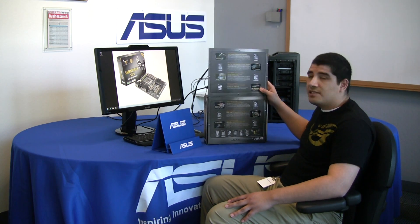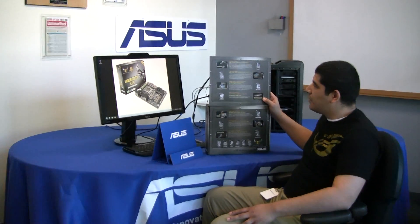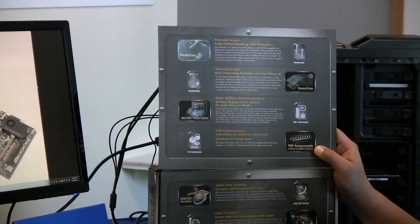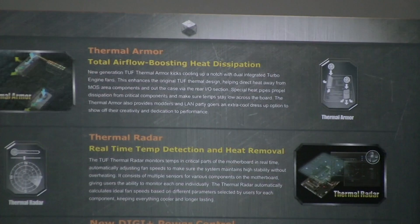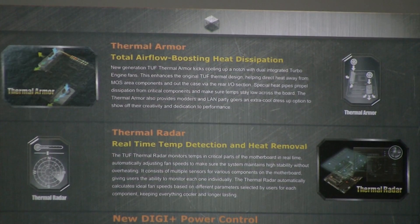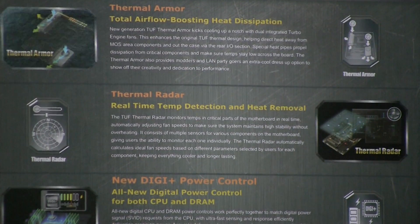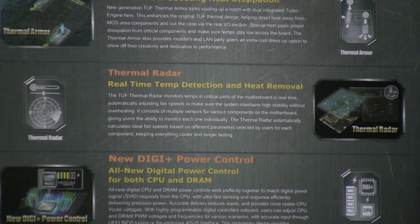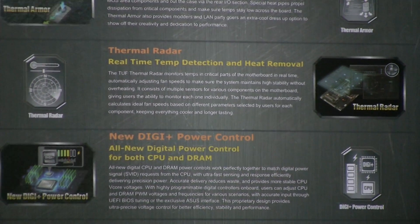If we open up this flap, we can take a look at a number of the new features on this series of board. First and foremost, we have the thermal armor — something we also had in our P67 or 1155 boards. The thermal armor has a slightly different layout this time due to the spacing requirements of the X79 chipset, but it still offers advanced cooling for the actual VRM as well as the PCH. We still offer our thermal radar technology, which is our onboard 12-sensor system that dynamically maps and reads temperatures in real-time on the motherboard.